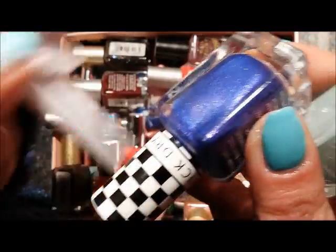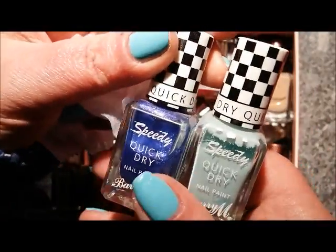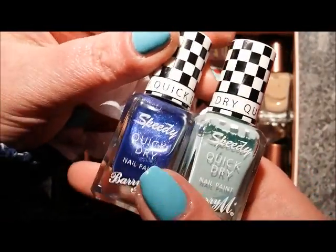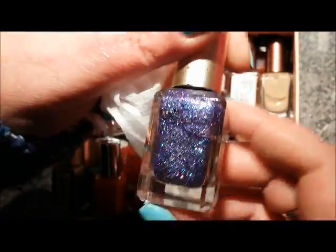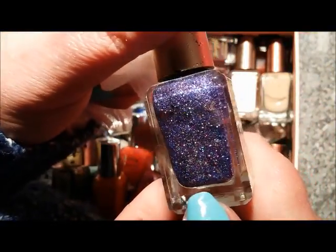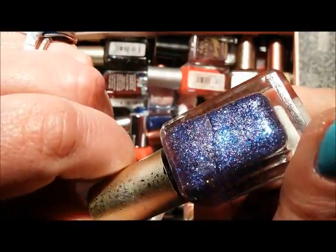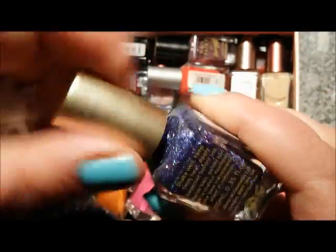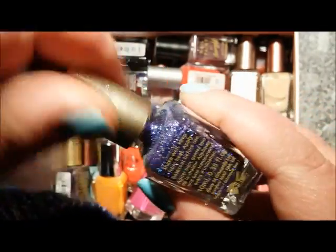These two speedy quick dry polishes — this one needed three coats and I'm not really keen on this type of finish. They dry quick but not as quick as you'd think, so I'm going to destash both of these. This one here is Fashion Icon — I believe it's a full-coverage scattered holographic — and I'm going to keep that one.